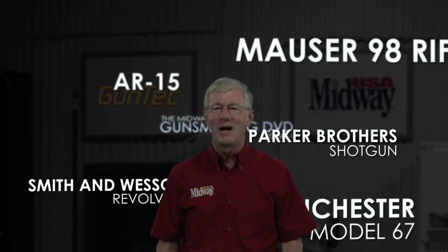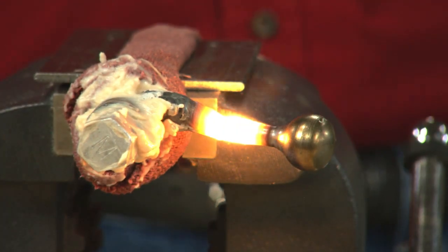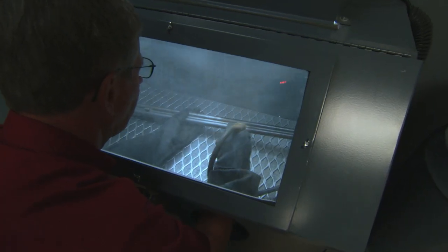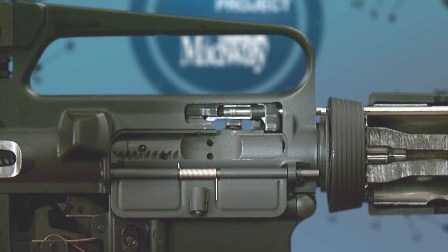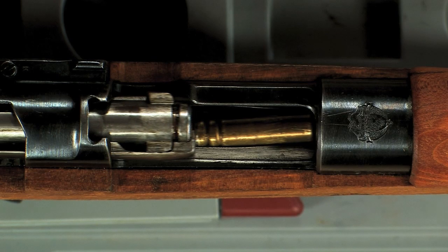Hi, I'm Larry Potterfield. This is the MidwayUSA Gunsmithing DVD, Volume 1. Over 100 brief video segments of projects filmed at MidwayUSA's GunTech Studio, just as they aired on Outdoor Channel. The perfect DVD for anyone interested in gunsmithing.